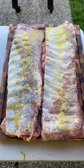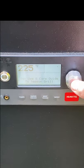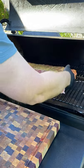We're not doing anything fancy here like competition style ribs, we're just keeping it simple. Set your smoker to 225 and get those ribs on, spaced out nice and evenly on the grill.